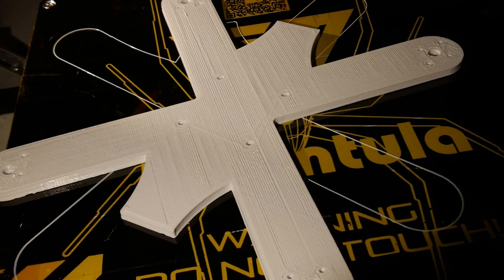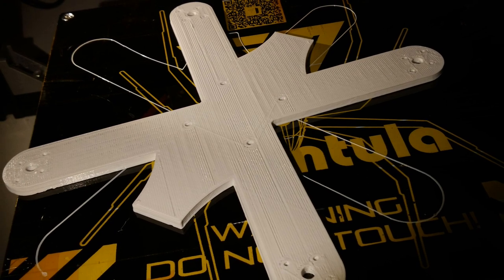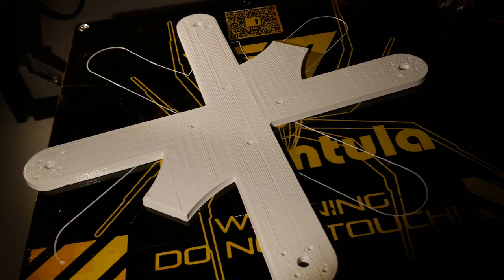So there we are — it is minimalistic and simplistic, but that's how I like it. Frame weight is 32 grams which is nice, and the plate is 4mm thick which makes it quite stiff.